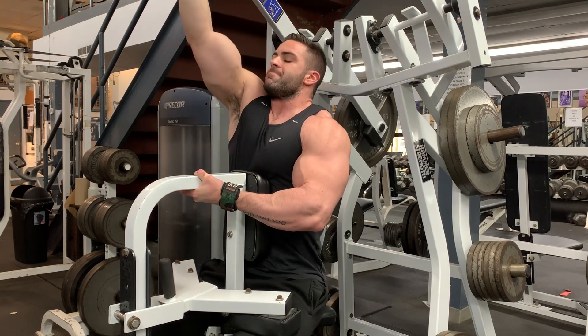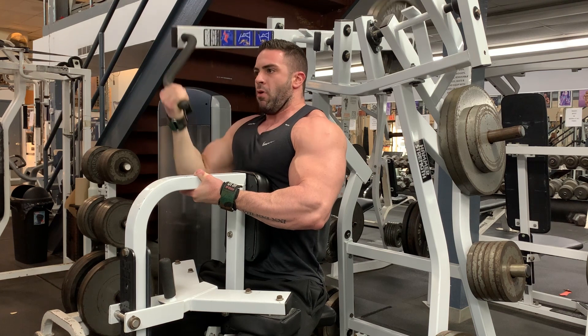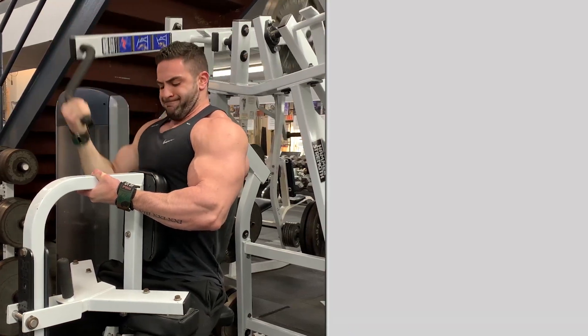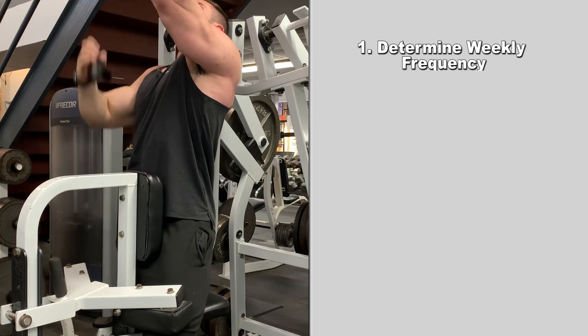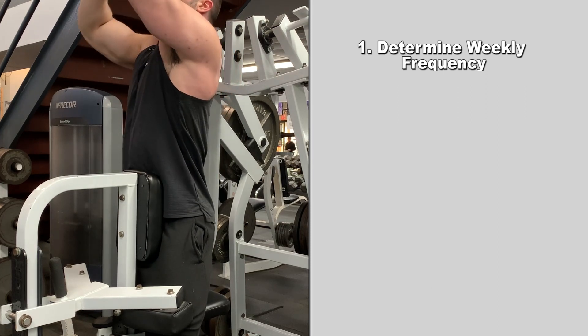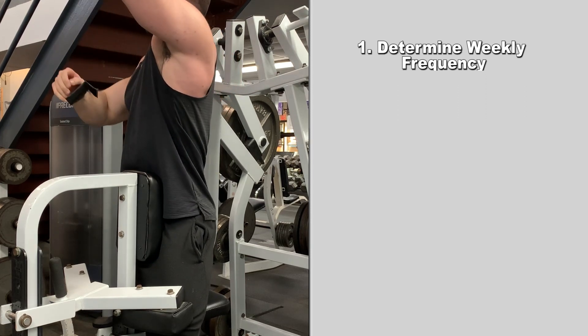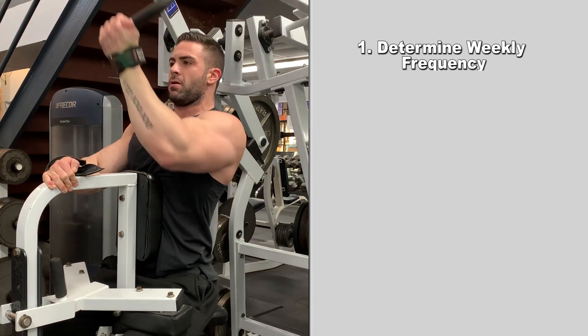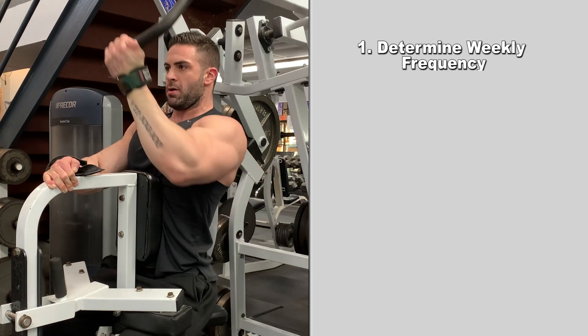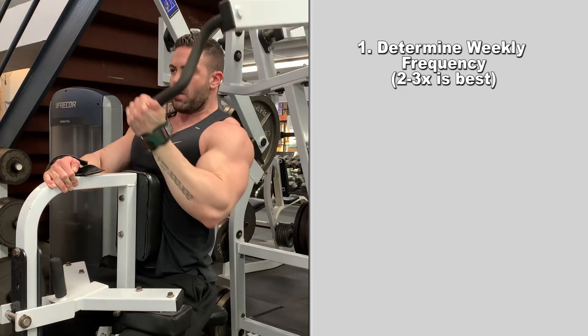In this video, I'm going to break down the four key principles for an effective chest and back training program. First, you must determine the weekly frequency of each muscle group. If you're pairing the chest and the back together in one workout but only training these muscle groups once per week, there's little to no reason to combine them in one single session. To get the most out of this muscle pairing, you should train each body part at least two to three times per week.